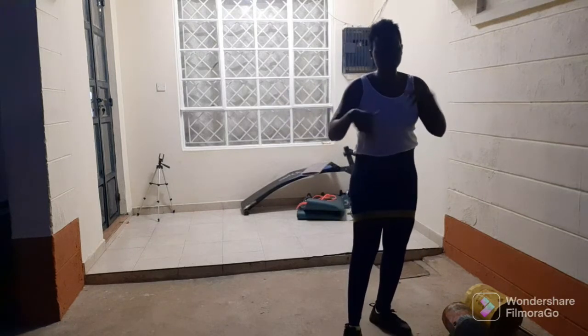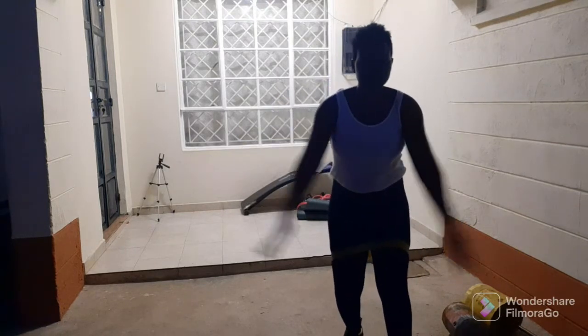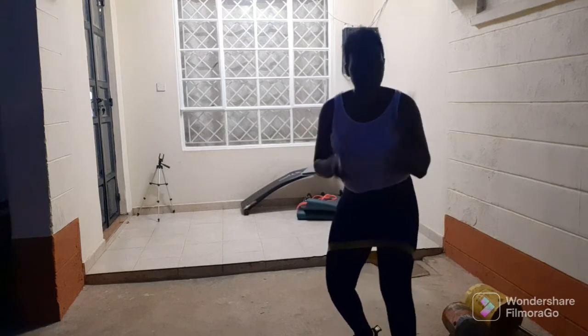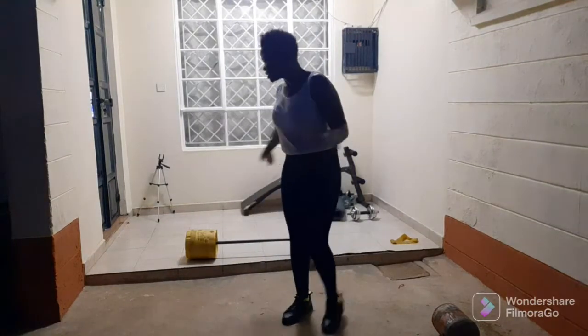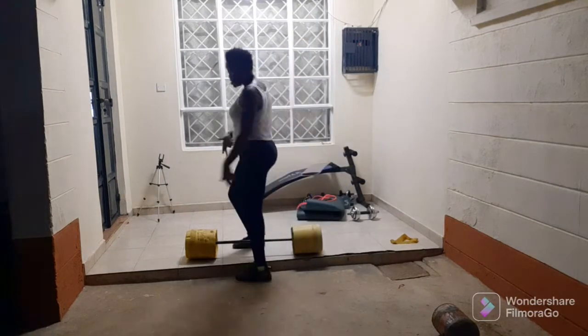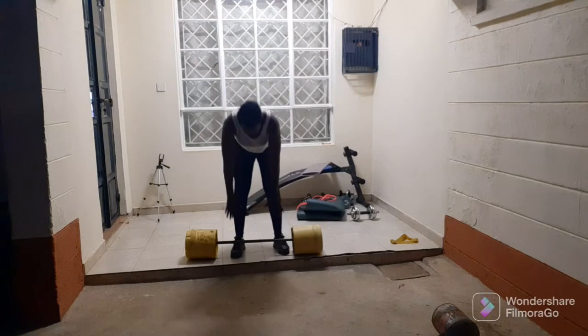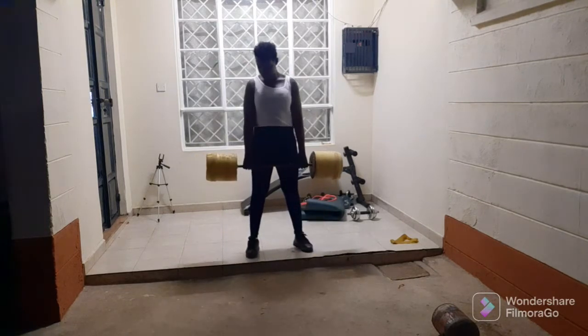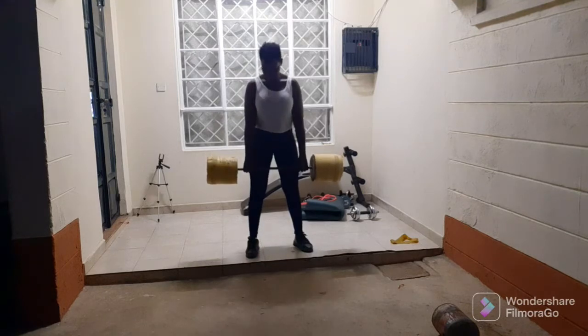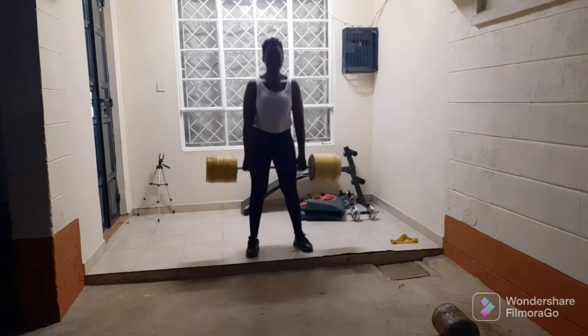So guys, this is the deadlift — improvised deadlifts because I'm not at the gym. We're going to use this posture. Really important: stiff deadlift.